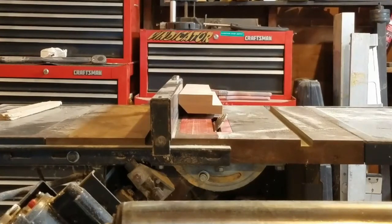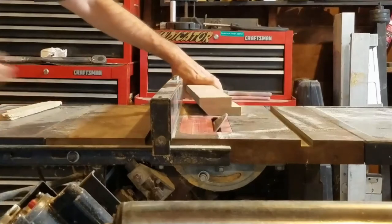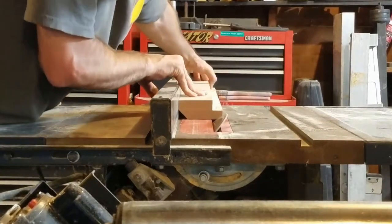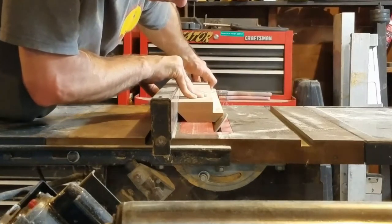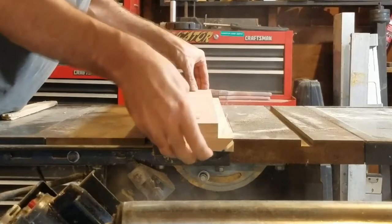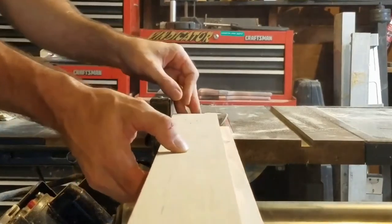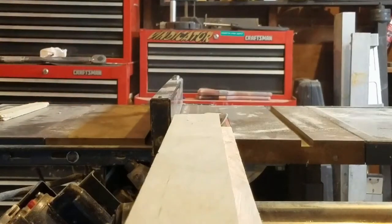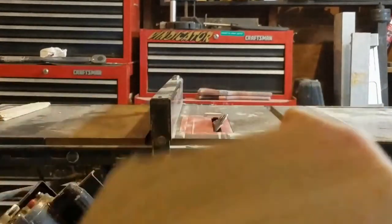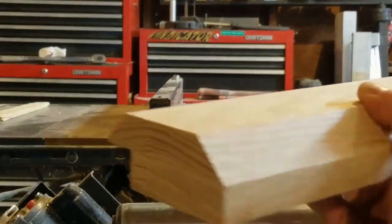Here's the final cut on the right side to finish the threshold. All right, and there we have it — our new finished threshold. It will lap up over the second layer of flooring. Ready to go.